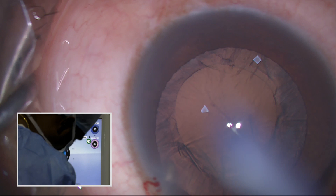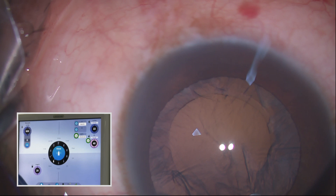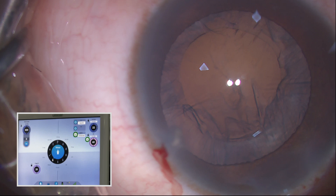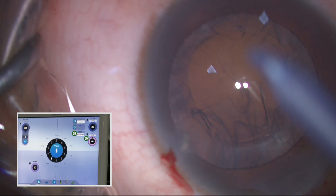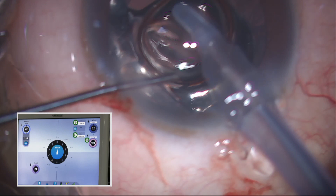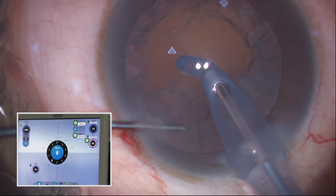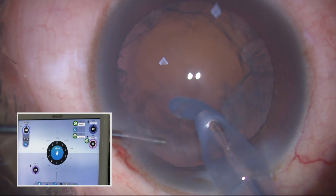This is a capsule guard IA. It is a capsule guard IA which is a single-piece silicon sleeve — a new feature in the Stellaris machines. Are you able to see the capsule guard IA? It does not have any sharp edge. The capsule guard IA — the entire tip is covered by a silicon sleeve. What I do is normally I remove the sub-incisional cortex first.